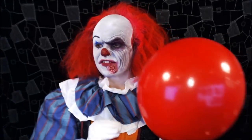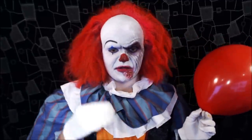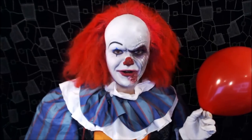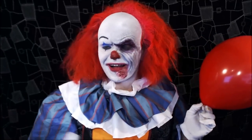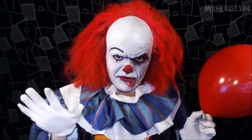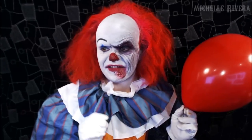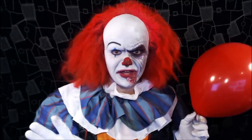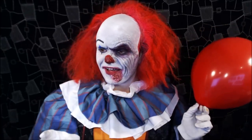This is Pennywise, or IT. This has actually been my most requested look since I started doing videos on YouTube. Since day one people have been requesting Pennywise, and I just never thought I could do it justice, so I kept putting it off. I thought: why not do it just before Halloween? The very first person who requested it was lellyville21 — I'll pop their name on screen — so thank you, and thank you to everyone that requested it.